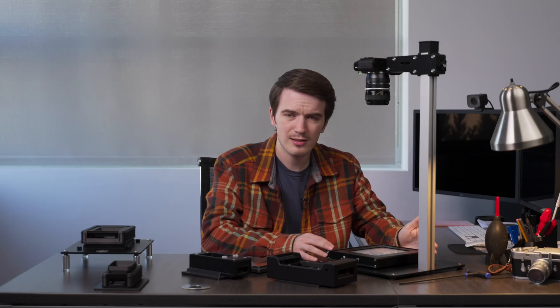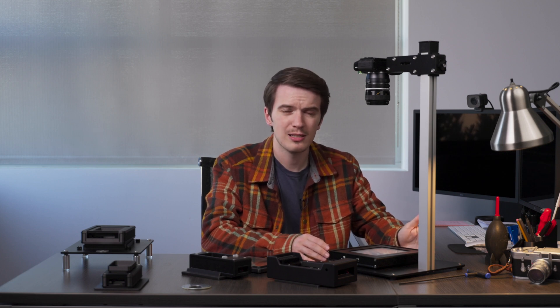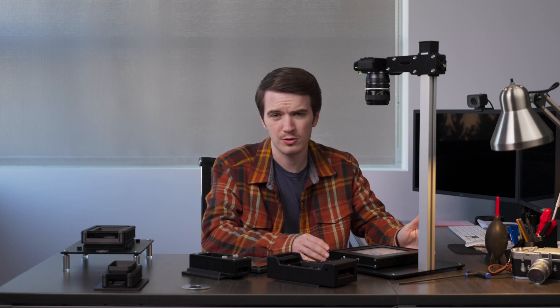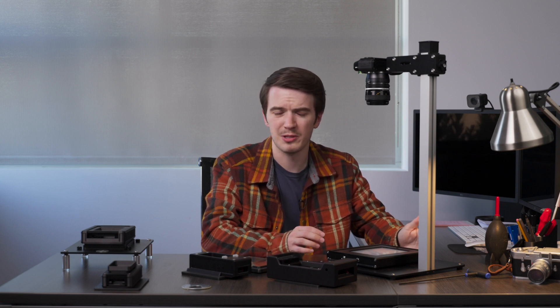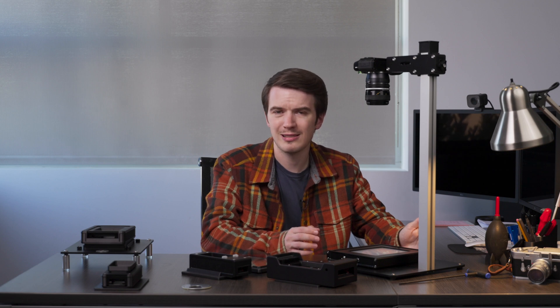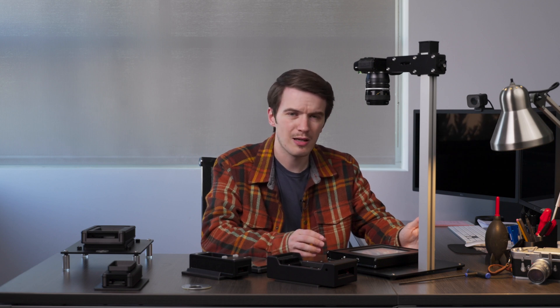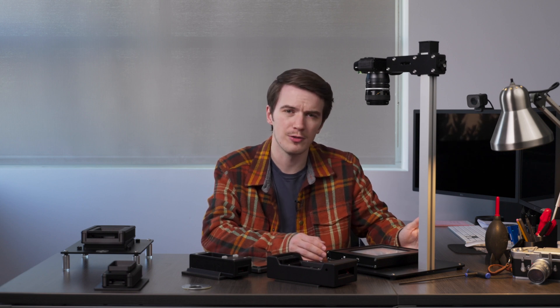One caveat: the 4x5 LightSource Pro works best if you're scanning 4x5 inch large format film by using a 100 or 105 millimeter full frame equivalent focal length, or even as wide as a 90 millimeter. Lenses wider than that can encounter some fall off due to a wider angle of view.